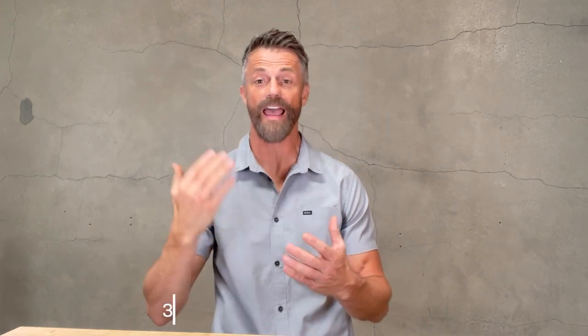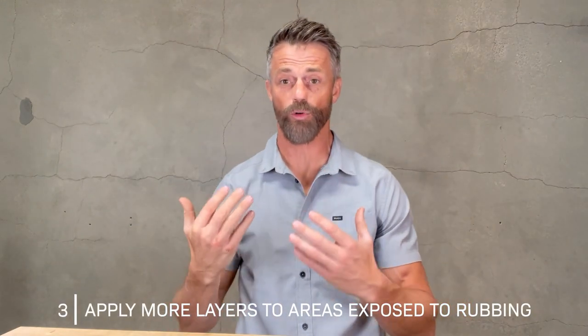Another way to make the Volt instant beard color last longer is by applying it a little bit heavier in the places that will be exposed to more rubbing or scrubbing. That's usually what I do — I go a bit heavier in the front right here because I might be using napkins or rubbing it more with my hands. Going a little heavier is going to help it last a little bit longer.